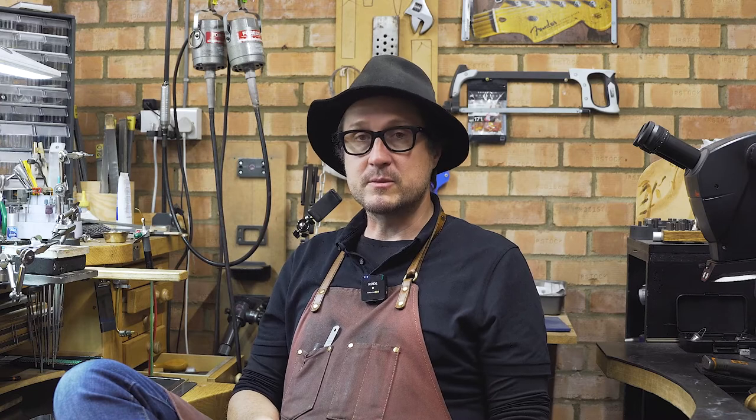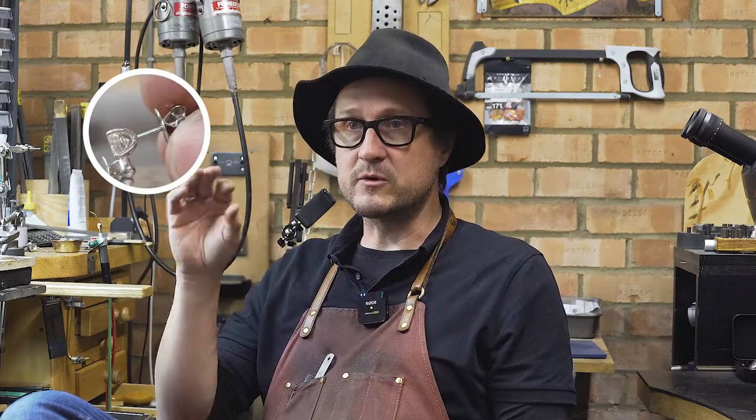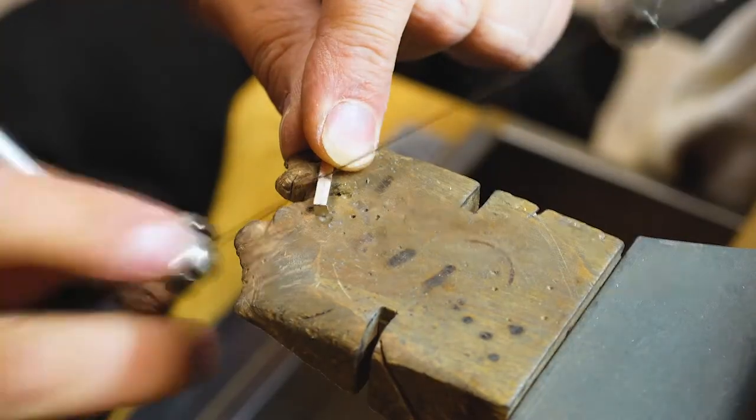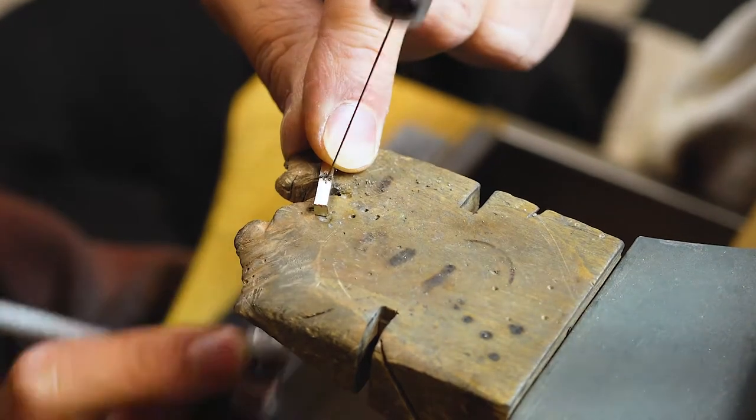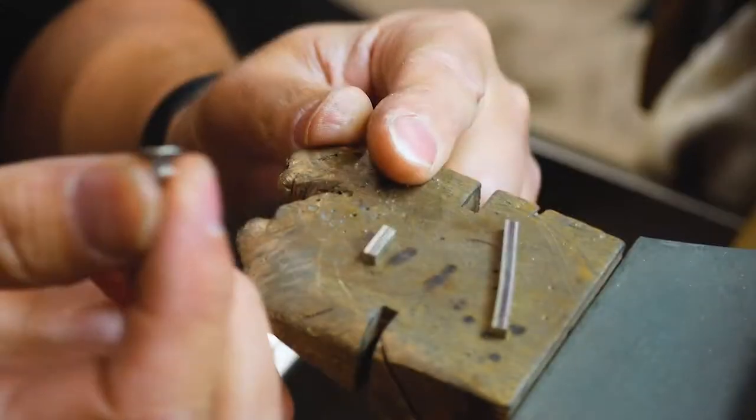As per usual, the very first thing we're going to do is take the measurements — for the pin, the length of the pin, the wires used for the basket, and even the scroll at the back, because we are making the scroll as well. You could buy these possibly, but there's no fun in that. I'm starting off with a scroll, and the very first thing I'm going to do is produce a piece of 18 carat and roll it up to the measurements we have for the existing scroll.